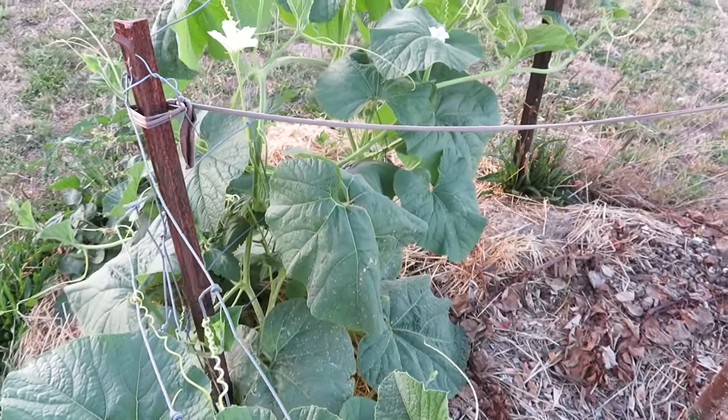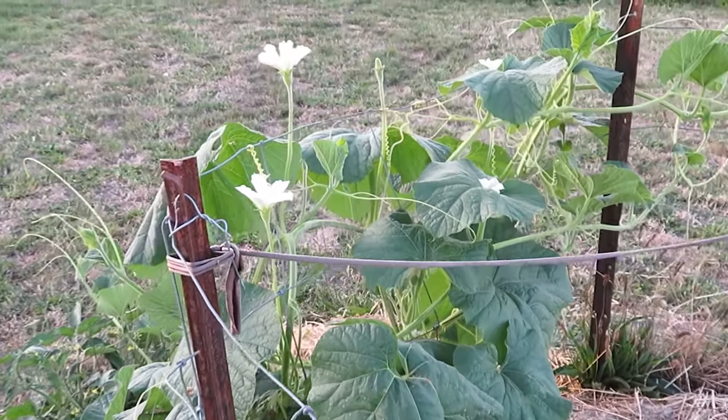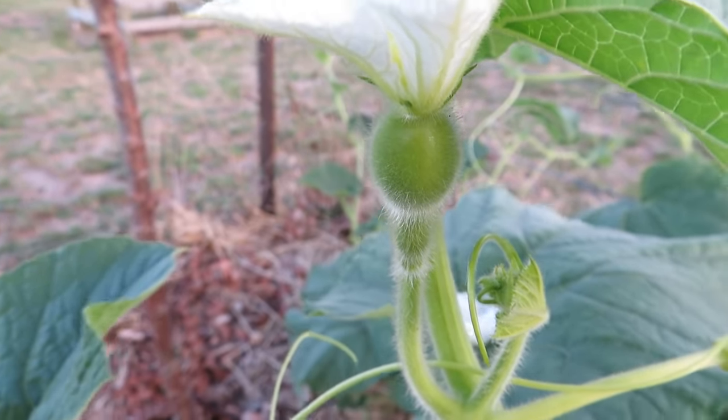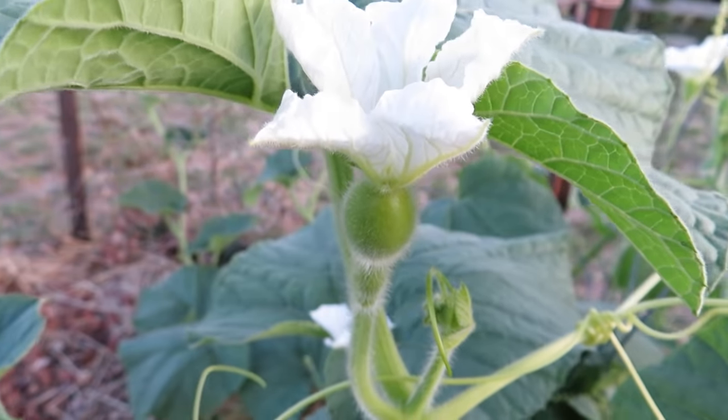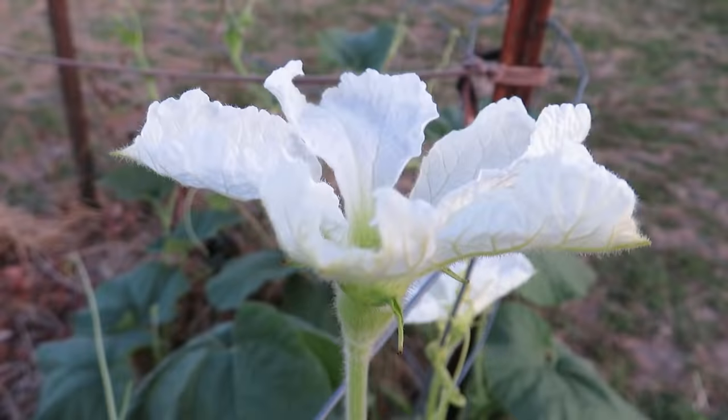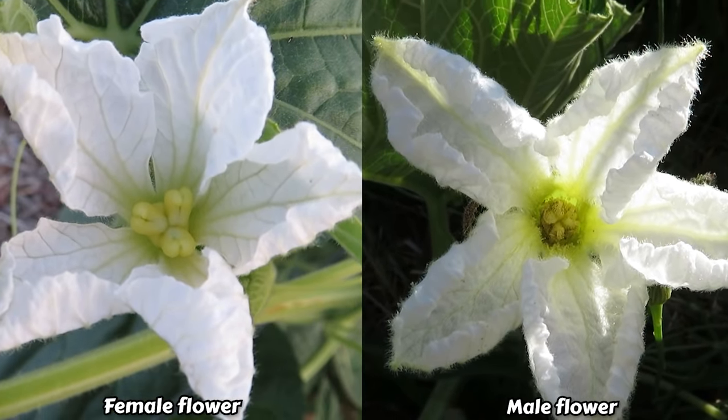They produce separate male and female flowers which are quite easy to tell apart. The female flowers have a shorter stem and if you look at the base of the flower it has an ovary — the shape of the fruit — and the male flowers have quite long stems and no fruit forming at the base. You can also see some differences within the flower once they open up.